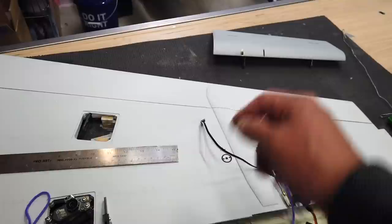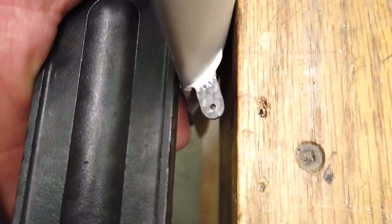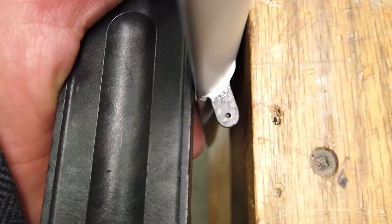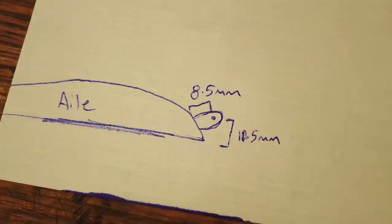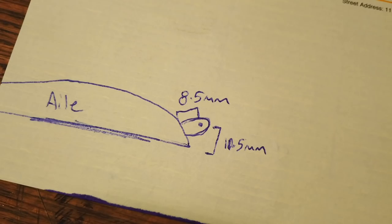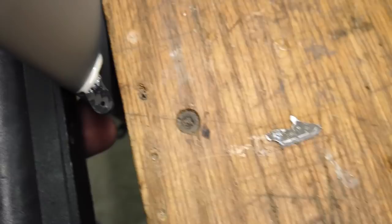The dimensions on the outboard aileron flap — measuring the same way as the other surface: the dimension from the flat to the hole center is 10.5 millimeters, and the dimension from the surface to the center of the hole is 8.5 millimeters. That's what it looks like.